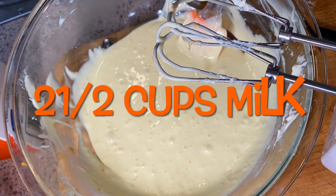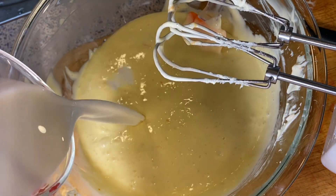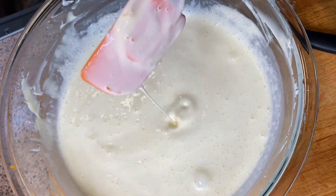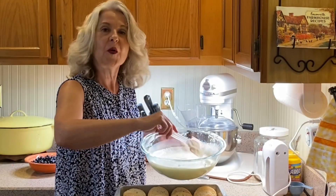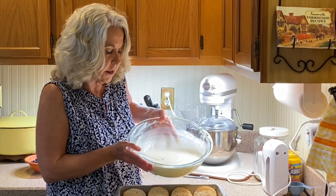Now we add two and a half cups of milk. That looks pretty good. We're going to pour our mixture over our French bread and let this sit for 15 minutes.